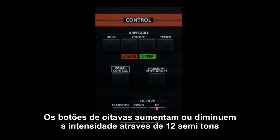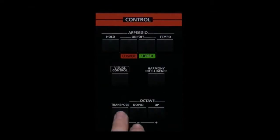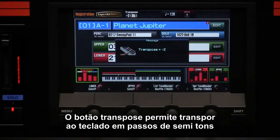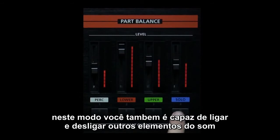The octave buttons raise or lower the pitch of the sound by 12 semitone increments. The transpose button allows you to transpose the keyboard in semitone steps. The part buttons turn the individual parts on and off, and are also multi-leveled, able to turn on and off other elements of the sound.